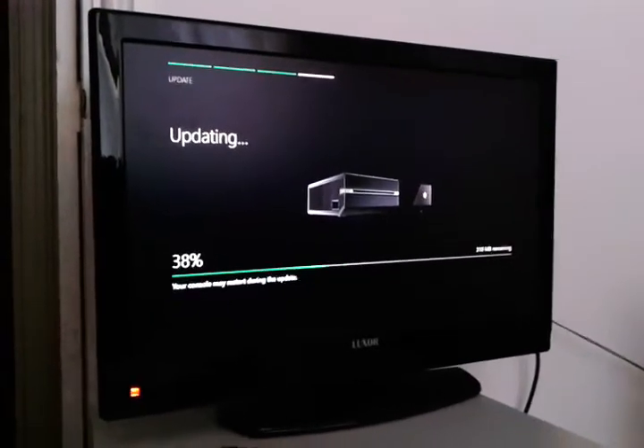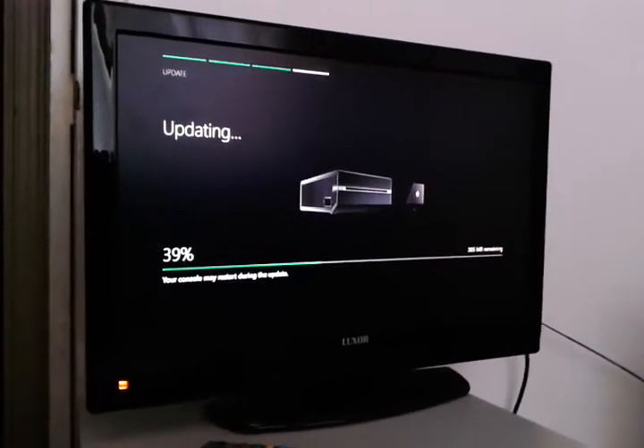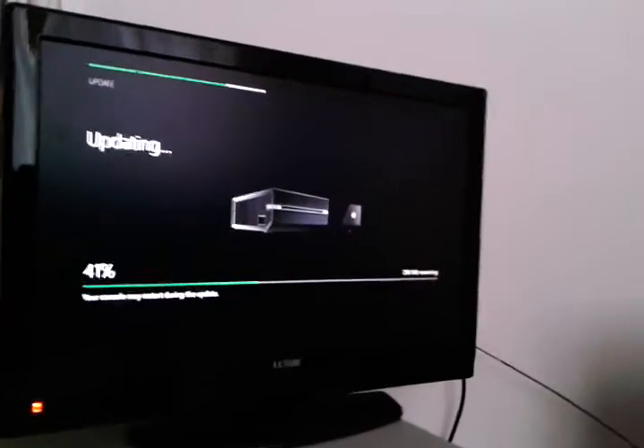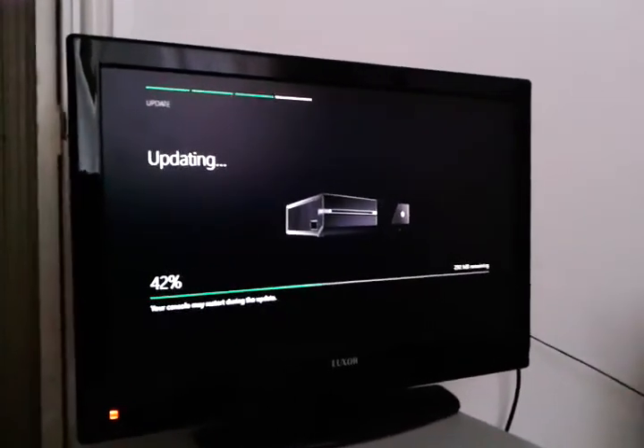I think you get the gist. It does a large update for this part, so I think I'll wait till it updates and then I'll do another video, because otherwise I'm going to waste a lot of memory just showing you updates for a long period of time.